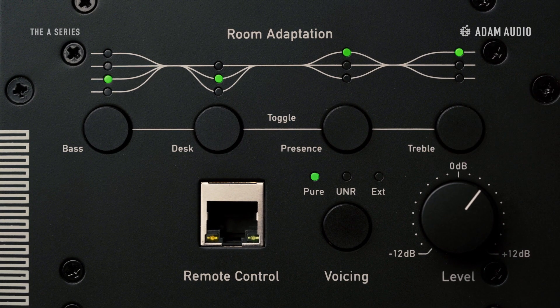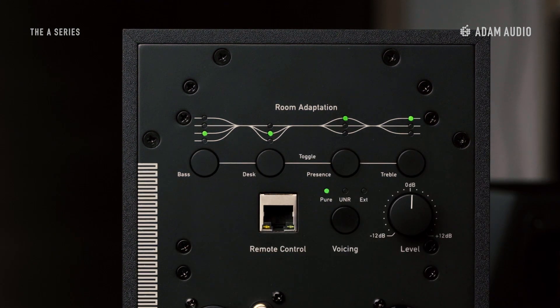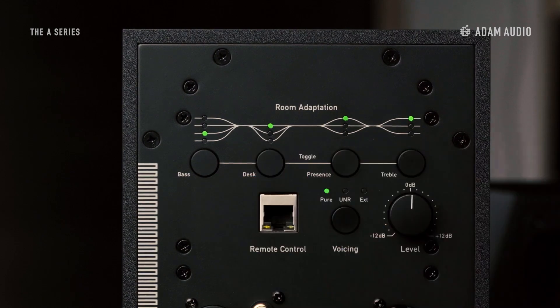Cut and boost options in four frequency bands are available via toggle switches in the room adaption section. These make for an easy setup of the loudspeakers, and let you adjust the speakers to their environment with just a few quick taps.